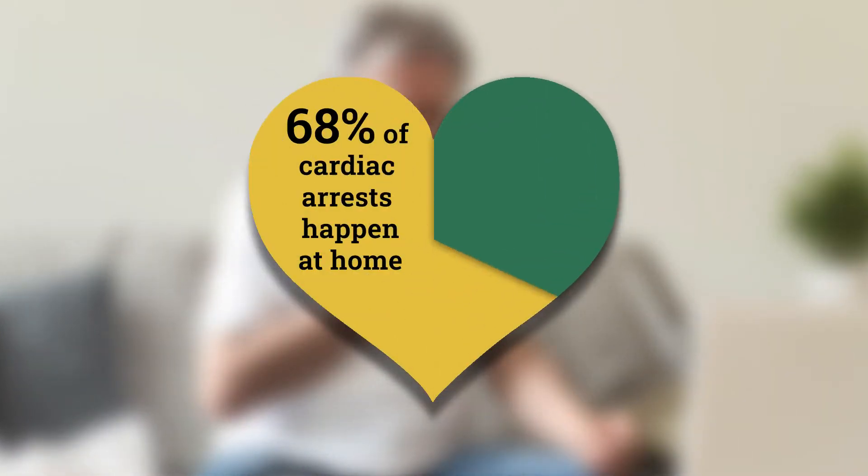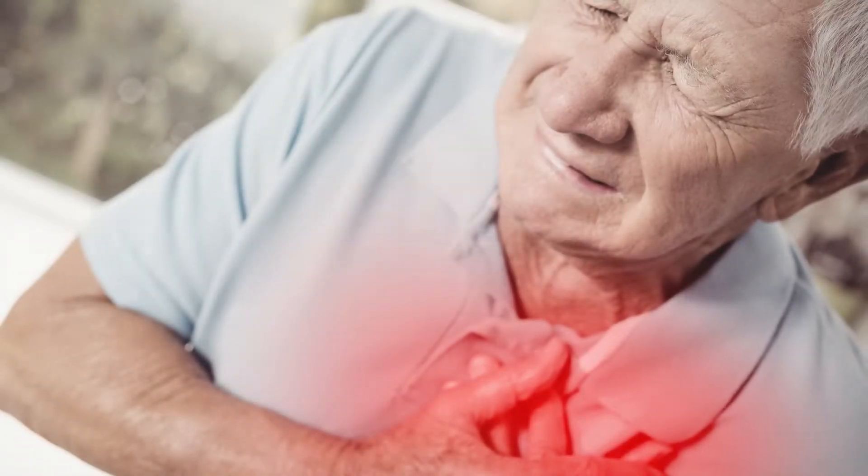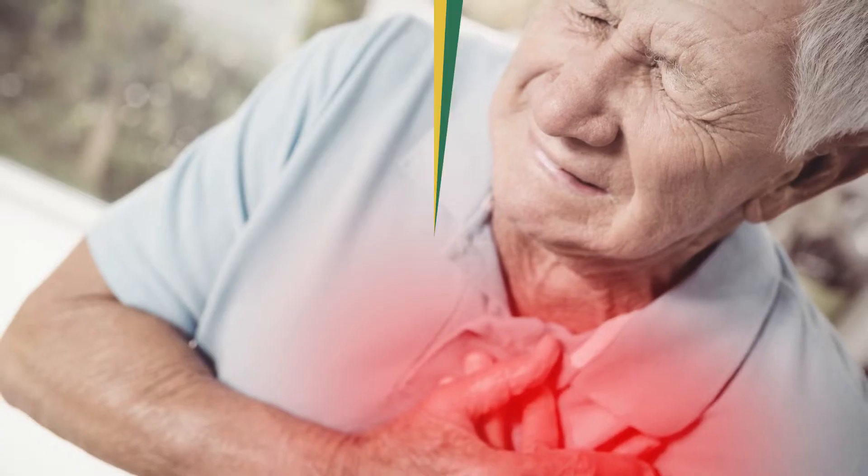Over 68% of all cardiac arrests in the United States occur in the home. How can you be prepared when a crisis happens? Watch this video to find out.